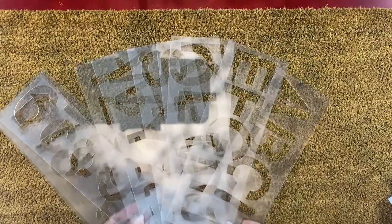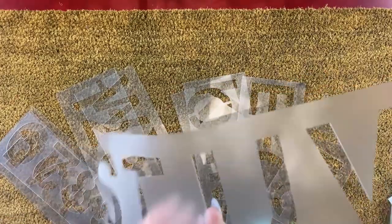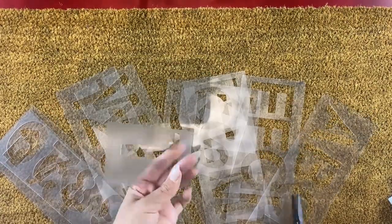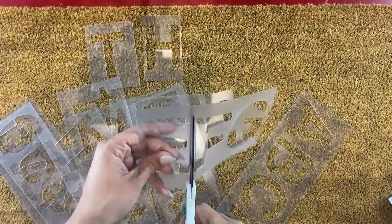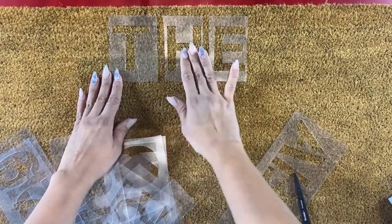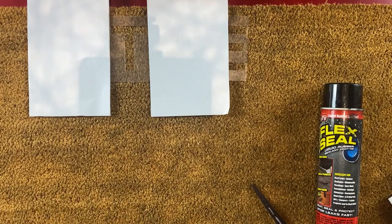Once again this project is super easy but it is messy. First you will take your stencil letters. To make it easier I cut my letters out so I could position them how I wanted them. I decided what I wanted my mat to say and the first word was 'the,' so I was going to start by cutting those letters out first. Once my letters were cut out I placed them on the mat how I wanted them to look. I then took some regular computer paper, cut those in half, and laid them all around the edges covering any parts that I did not want the sealant to get to.